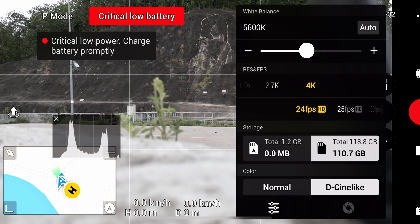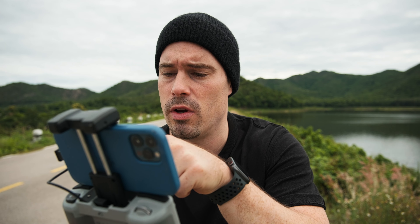When it comes to filming, I always film in 4K at 24 frames per second. I don't use slow motion — drones always look smooth anyway, so I don't really need it. Of course, if you want to shoot motorbike stuff or sports content, shooting at 60fps and slowing it down in post can make sense. But for all my landscape and travel work, 24fps is enough.